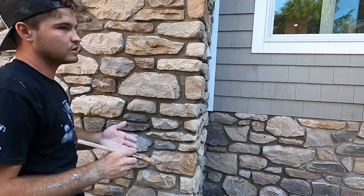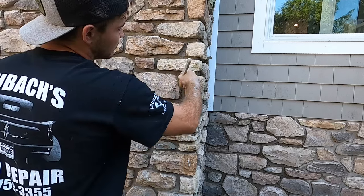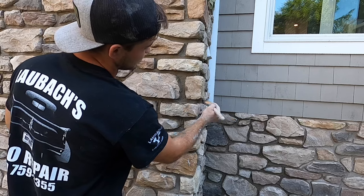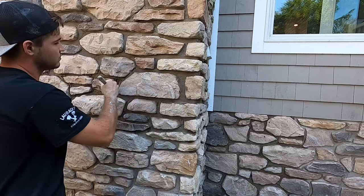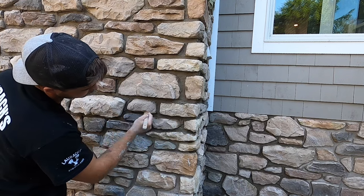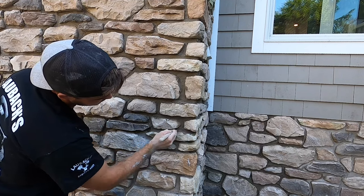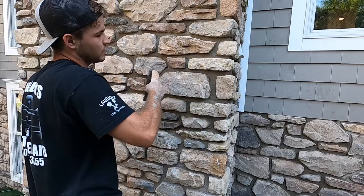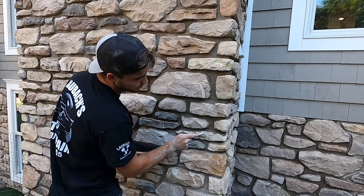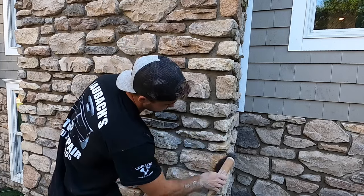Once you get it all slicked in, take your paintbrush and brush the joints to get all those crumbs out of the way. Do that all over all the joints and get a nice brushed-look finish. Then take a block brush and wipe off all the crumbs, and if there are any little bleed marks from when you were bagging in, just get rid of them and brush them away.